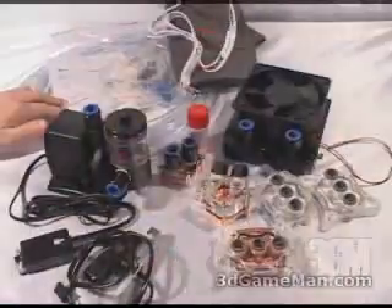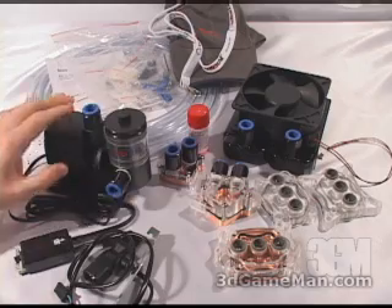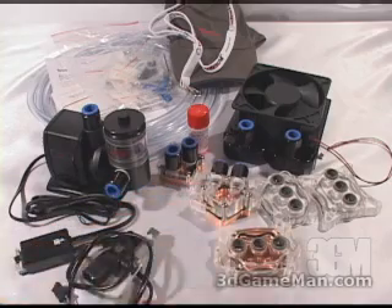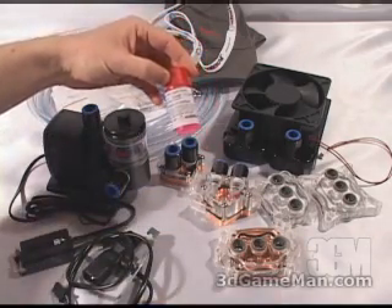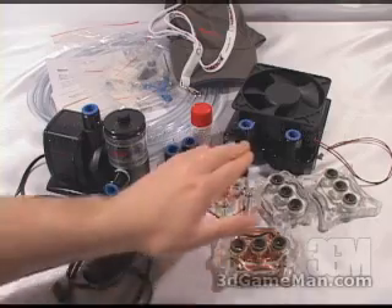Included is a cap, a lanyard, installation instructions and materials needed for installing the different components. Also included is a pump, a tank, a power cable, three water blocks — one for the chipset, GPU, and CPU — Water Chill anti-algae fluid which gets mixed with distilled water, tubing, a 120 millimeter fan, and the radiator.